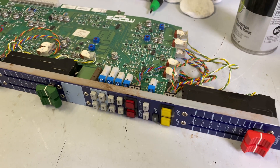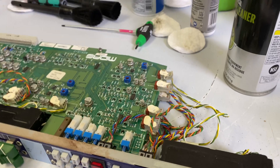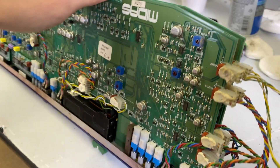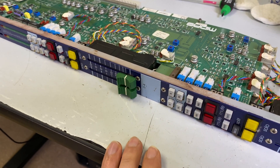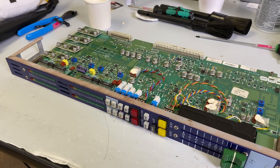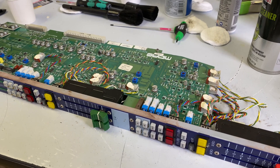One thing that's a little challenging about this module is it's a double stack module, meaning there are two boards that are separated by these little standoffs right here. So in order to get the faders out — specifically this fader right here — you kind of have to disassemble it a little bit. Instead of boring you with all of this in real-time, I figured I would just show you how I do one module so you don't have to watch it all.